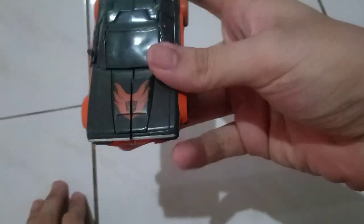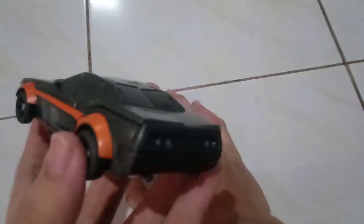So this is just a one-step changer. As you can see it's all dark gray and orange, which are like the main colors. And then black rims — that's the Autobot symbol.